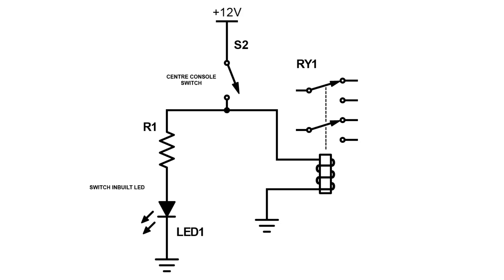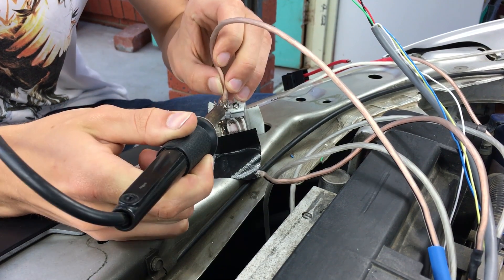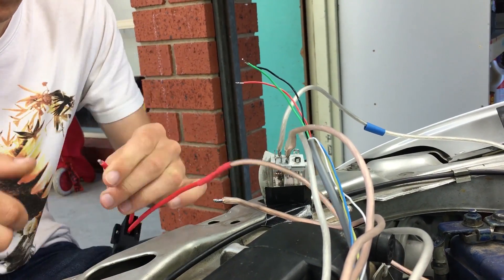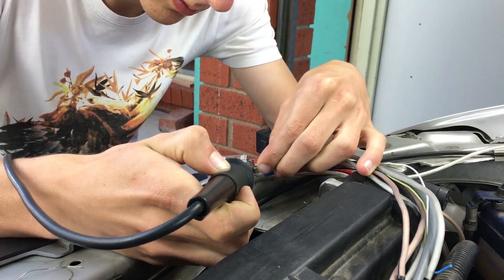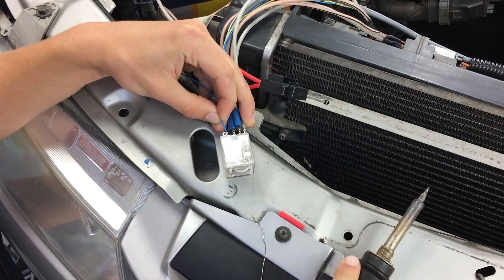Here is a circuit diagram of how we wired up our switches. Once the control cable has been mounted and the control switch is wired, we can wire up the relay. Here we use a double-pole, double-throw relay so that the fan is isolated when operating from either source. The relay needs to be rated to at least 10 amps in order to be able to pass the current drawn by the fan.